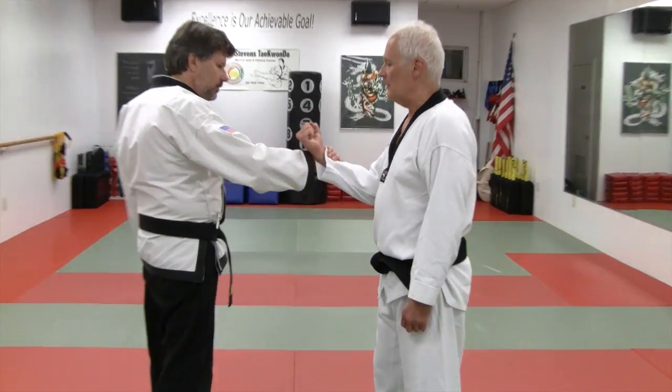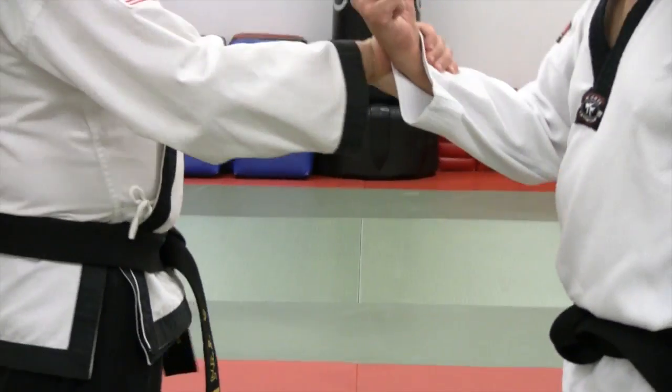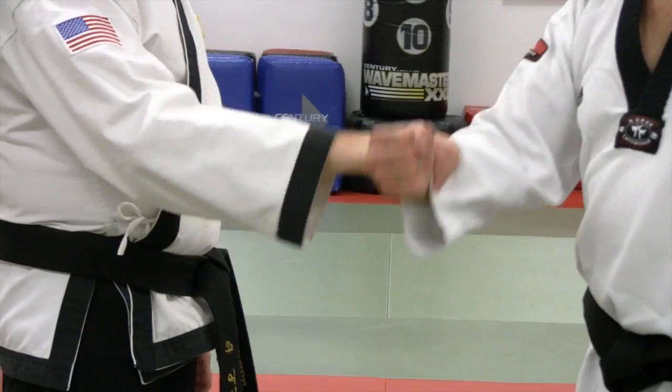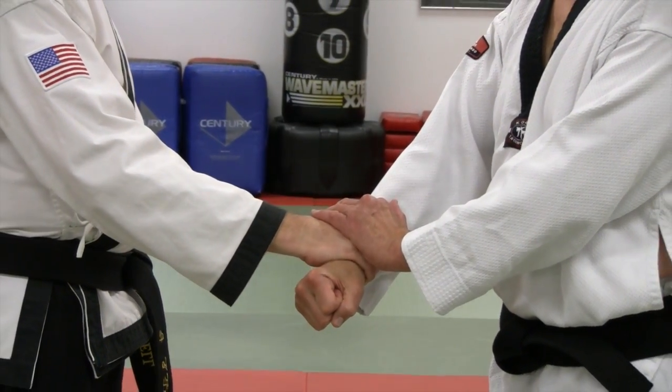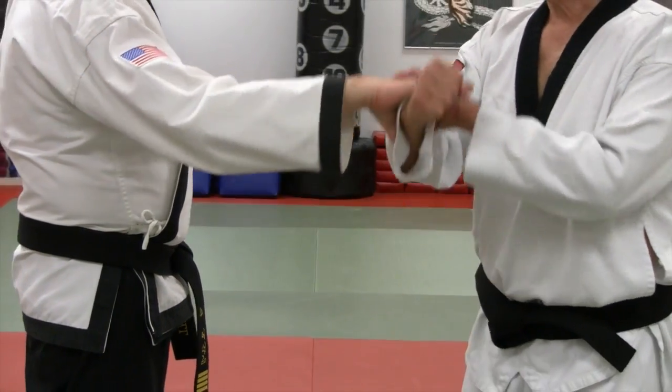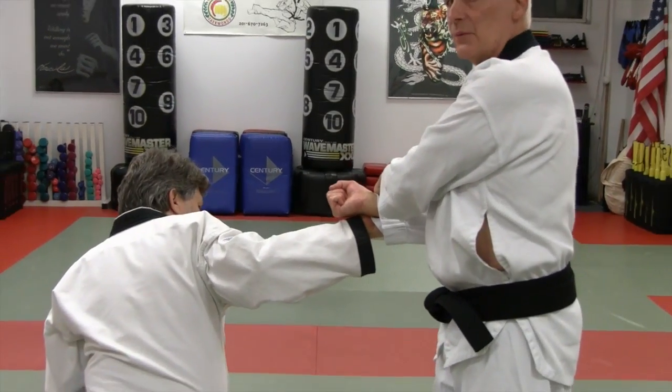For the last one, we're going to utilize the same motion against a wrist grab. The only difference is we're going to cover the other hand to hold it in place, and we end up with a wrist lock.